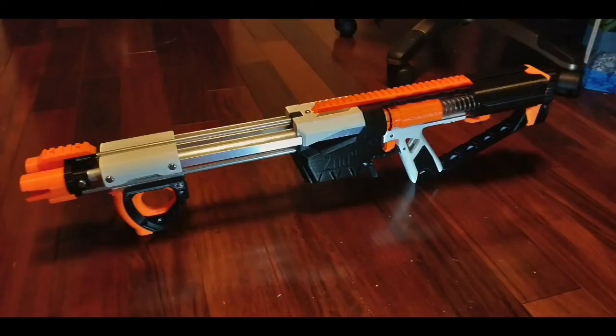Last up for today, we have a new Caliburn, and this is a double-barreled Caliburn, made by Captain Slug, as with all the other Caliburns. It has a double magwell, and it is primed via one handle, with one trigger, but it has two barrels and two magwells, so it's going to shoot two darts at once, effectively making it a shotgun. It does have a stampede-type thumbhole stock in the back, which looks pretty cool. He says the files will be released tomorrow afternoon, but they're not out as of the time of this recording.